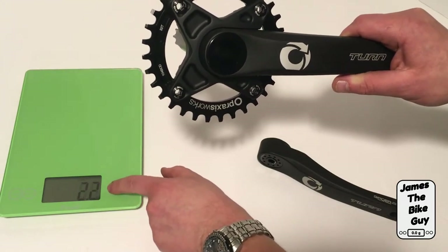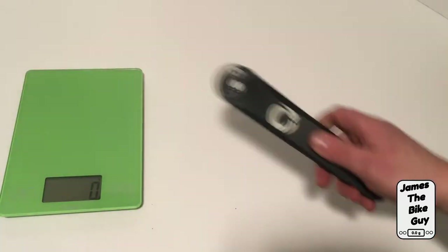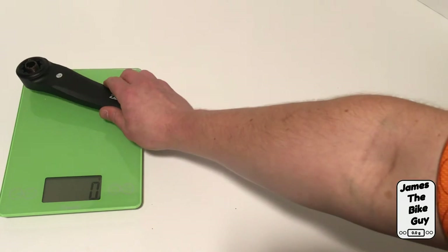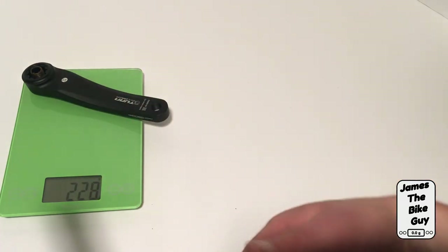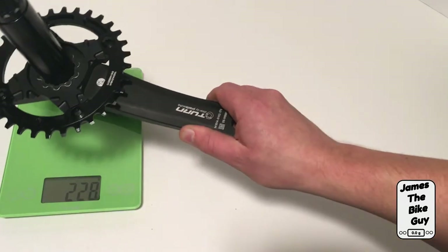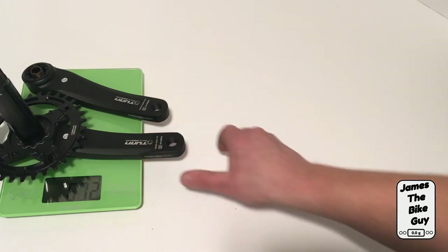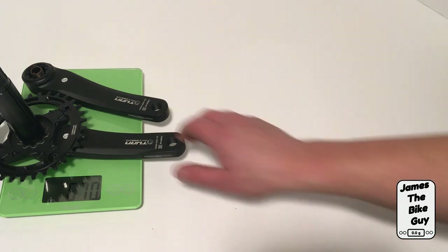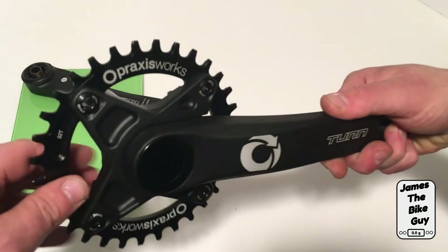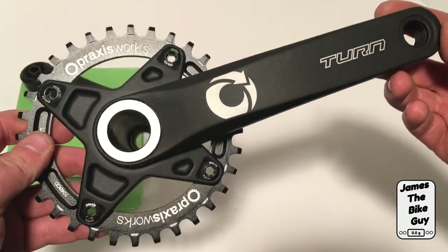Let's go ahead and see what it weighs. We've got our handy scale here — we'll put the non-drive arm on first. The non-drive arm weighs 228 grams. Then the drive side with a 32 tooth chainring brings the total weight to 670 grams. Not bad for a really stiff aluminum crankset for your mountain bike.